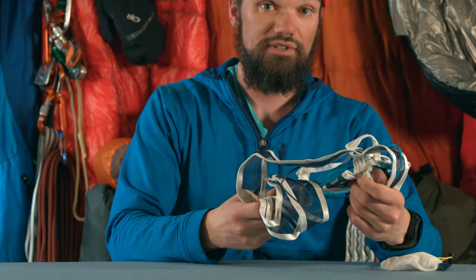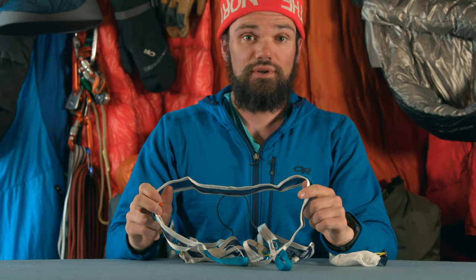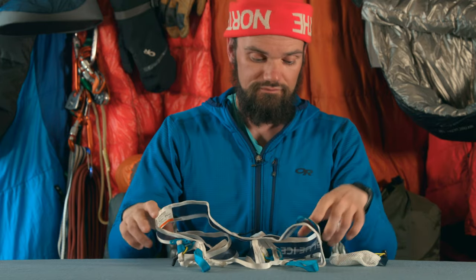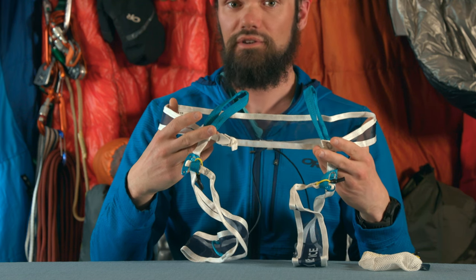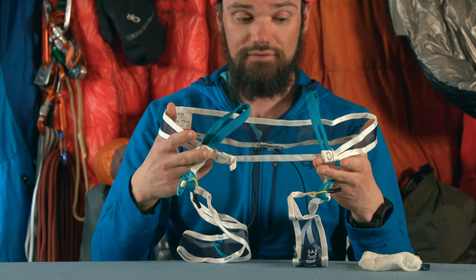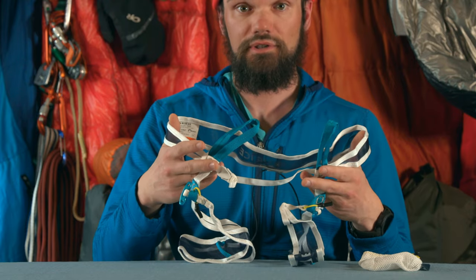This harness retails for about 105 Canadian dollars. The usual disclosure: I paid for this harness with my own money and I am not affiliated with Blue Ice. While this harness might look quite flimsy, it is UIAA certified, so it's a legitimate climbing harness and can be used for rappels, ski touring, those sort of applications.